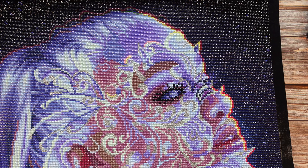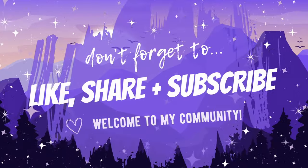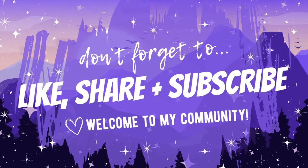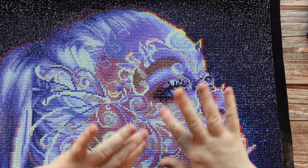I'll link the magnetic frame below and try to do both USA and Canada Amazon links for you. Let me know what you think of this video and how you do your magnetic frames — do you use glue, velcro, double-sided tape? Let me know what has worked for you. Don't forget to give this video a big thumbs up, click that subscribe button, and hit the notification bell to be notified when I post new videos. Until next time, happy diamond painting, you guys — bye!